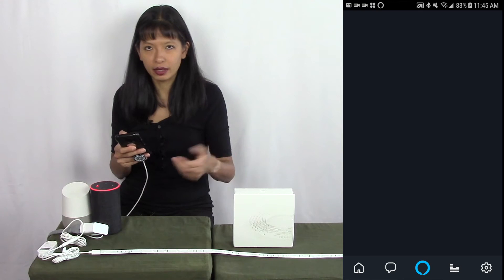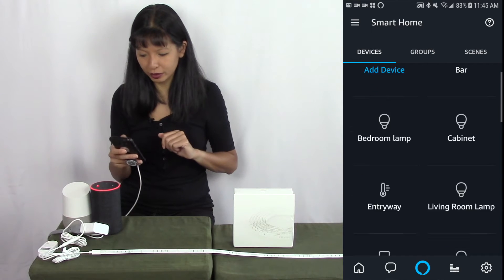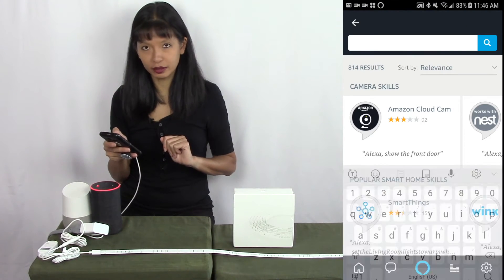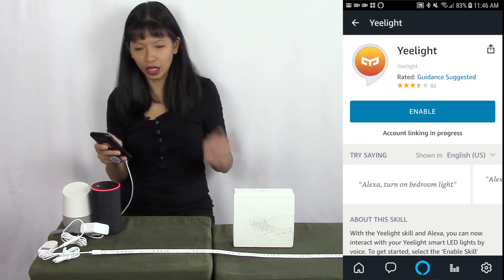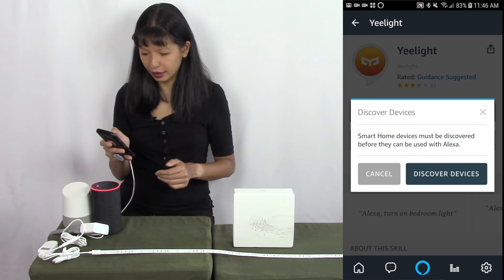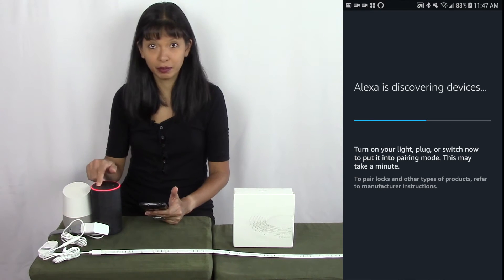I'm launching the Amazon Alexa app. From the home screen, I'm going to hit the menu button in the top left-hand corner and select Smart Home. I'm not going to select Add Device — instead I'll scroll all the way down to Smart Home Skills and select Enable Smart Home Skills. Then I'll search for Yee Light, select it, and hit Enable. I need to log in, and it's been successfully linked. I'll close this window and hit Discover Devices, and hopefully my Yee Light will now show up.